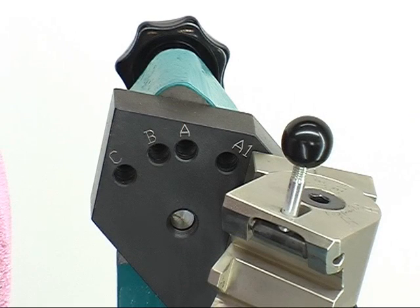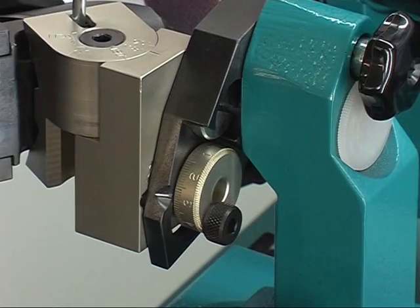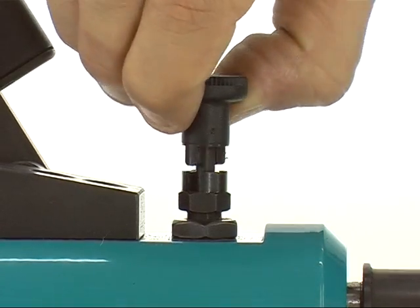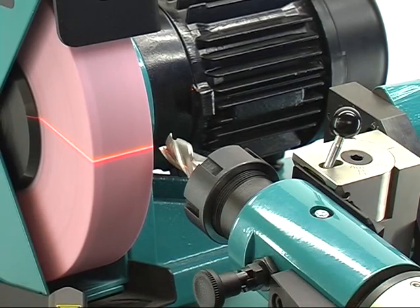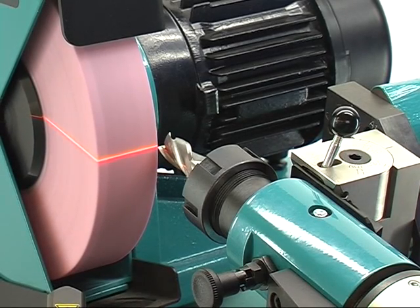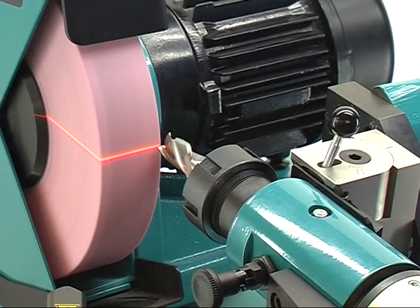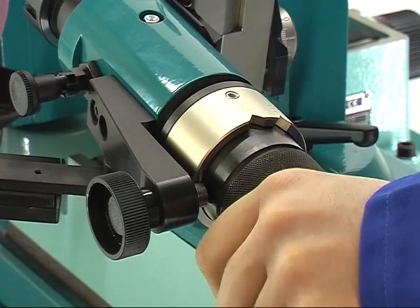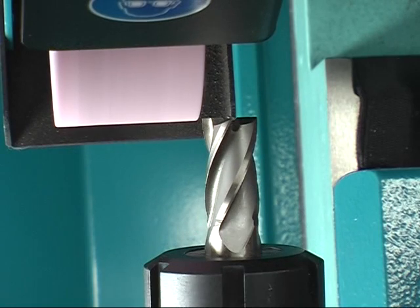For grinding the cutting surfaces, lock the swiveling mechanism in hole A. The clearance angle is in a range of 0.5 and 2.0. Before grinding, unlock the grid pin. Grinding happens on the grinding wheel's right-hand side by moving the motor feet forth and back. For grinding each of the following cutting edges, turn the hand wheel and repeat the procedure using the same adjustments.